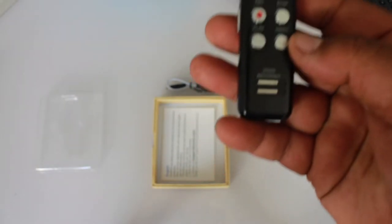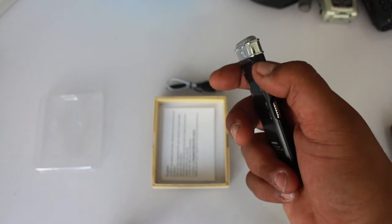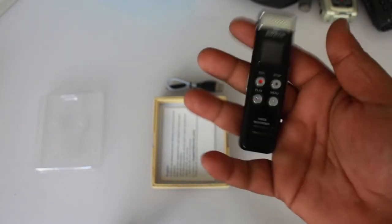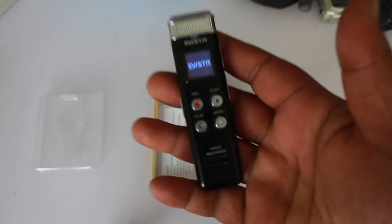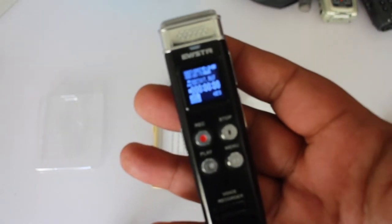You can use this with a camera — yes, you can do that. It's pretty simple and pretty small; it fits in the hand and even in the pocket. It's really easy to operate and easy to turn on, as you can see.